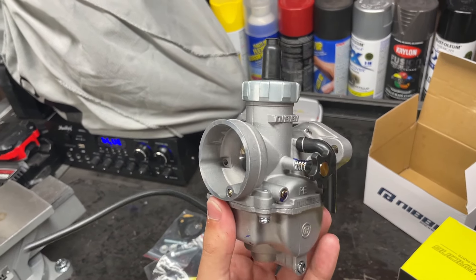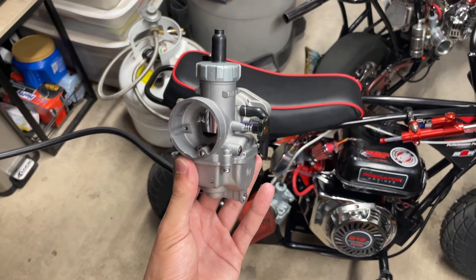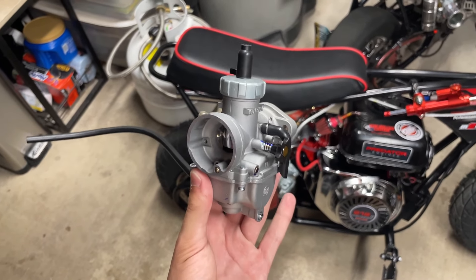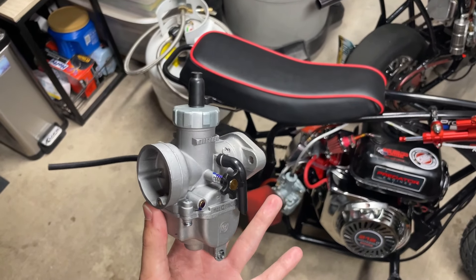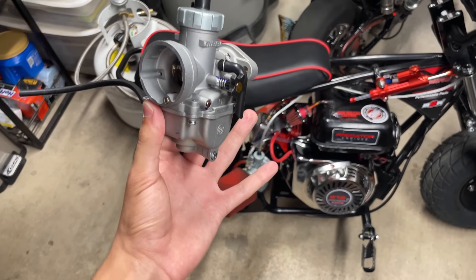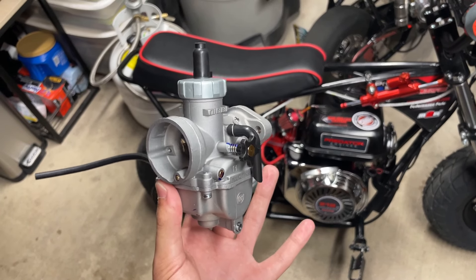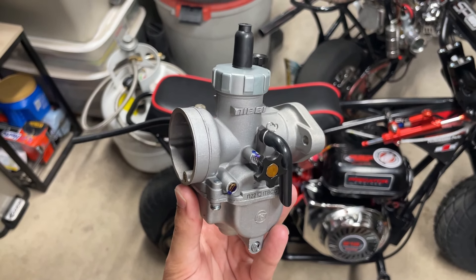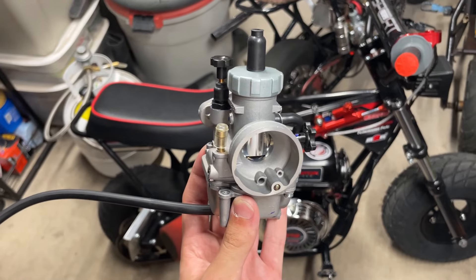This is basically your entry-level carburetor — it's the round slide, and I believe this one was about 44 bucks. You can spend a little more and get a flat slide, which has better throttle response and is generally a better design. You can make a little bit more power depending on your build. All these mini bike motors are different — sometimes you'll get more power out of something bigger or different configurations, you might get more torque but lose some horsepower. Out of the box, this feels really hefty — like it's superior build quality. I'm not sponsored by Nibby, just saying this from my own opinion — it feels really nice.